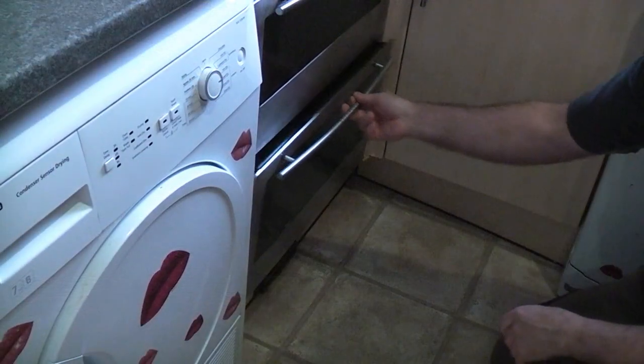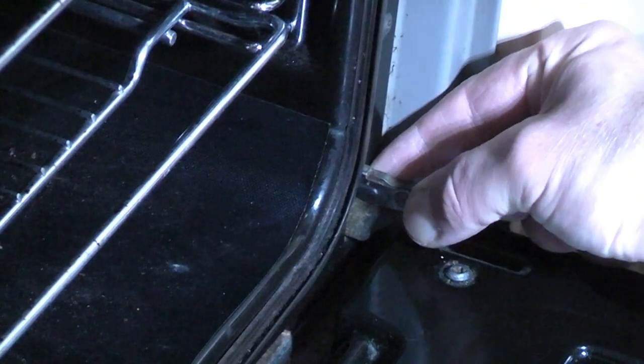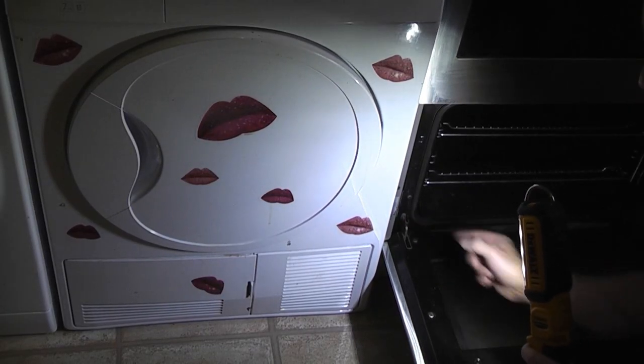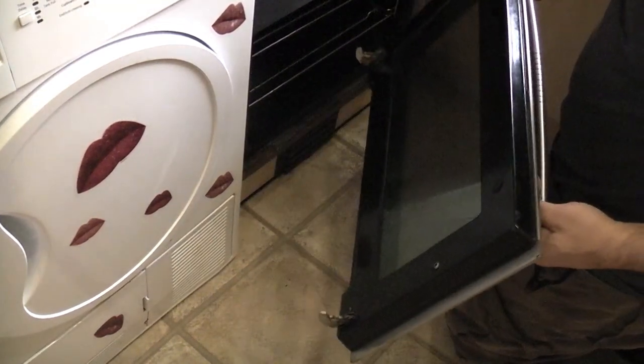To remove the door, all you need to do is open it, get hold of the metal tab there and pull that up. We need to do that at both sides. You can then lift up the door and remove it from the oven.